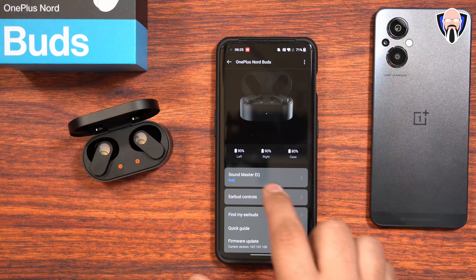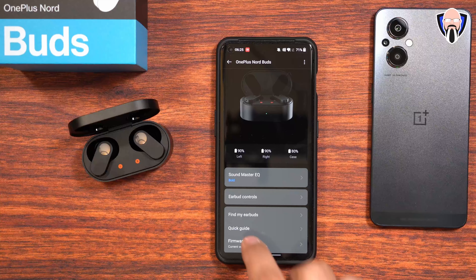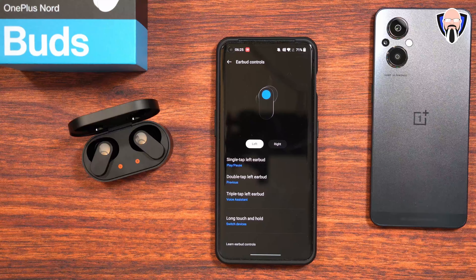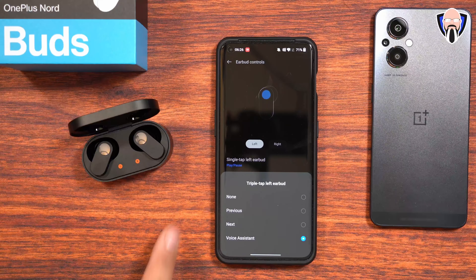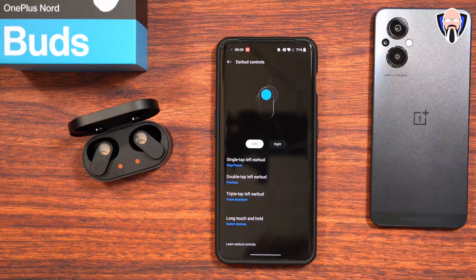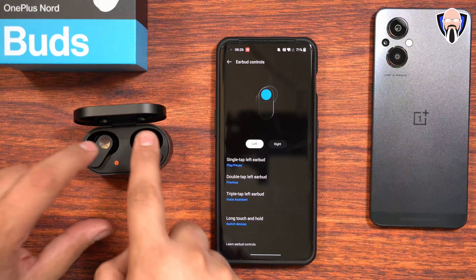Once AAC is on, you can jump into the configuration. We have Sound Master IQ for customization with different EQ presets, and you can add your own. The OnePlus 10 Pro supports Dolby Atmos, which transfers through for audio customization with different listening profiles. For earbud controls, you can customize each earbud independently with up to four functions: single tap, double tap, triple tap, and press-and-hold. I'm using triple tap for the voice assistant. The press-and-hold option switches devices, connecting to the last paired device — very easy and tactile.